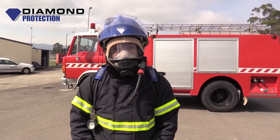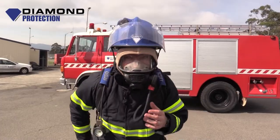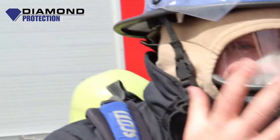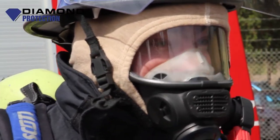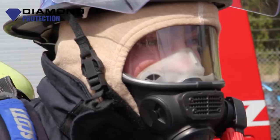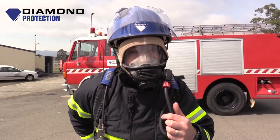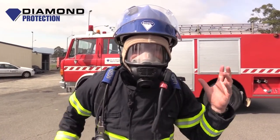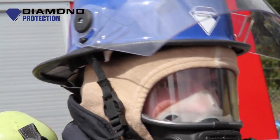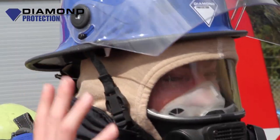Whilst we're doing this we need to make sure that we've got a good seal around our mask. So what I'm going to do is turn the cylinder off. I'm going to keep breathing and the mask is going to suck to my face. I can now turn the cylinder back on. What that indicates to me is I've got a good seal around my mask and no hostile atmospheres are going to enter. I've also got positive pressure within the mask itself.